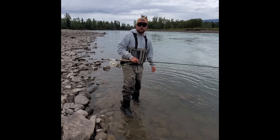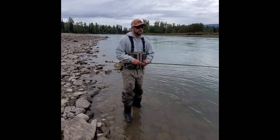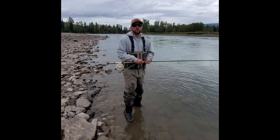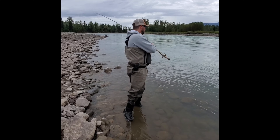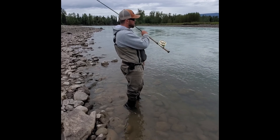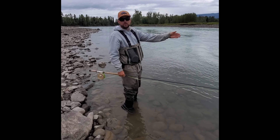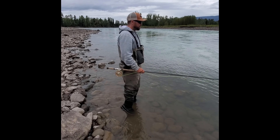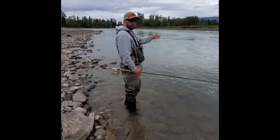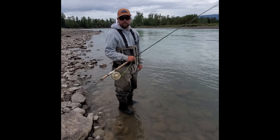Another extremely common snag I see all the time is when you first get to a run. As guides, we love you to start short because the fish can be right in off the bank, but we want to make sure our fly is fishing. If we show up and we're trying to fish down a run, I see people casting it upstream at 120 degrees, and that just fires the fly right down to the bottom. There's no swing at all, and next thing you know, you're snagged up on the rocks.